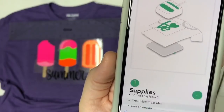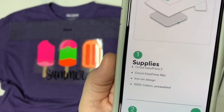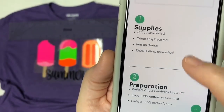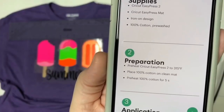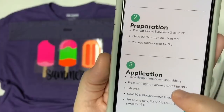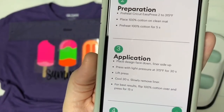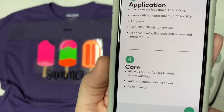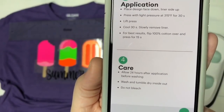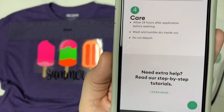Then on the next picture, it's going to show you how to layer it. It's going to tell you what supplies you need, preparation — how to prepare your item — the application, how to apply it, the heat, all of that information. And then it's going to tell you the care. So allow it to sit for 24 hours before you wash it. I highly recommend that you do that — it really does help. It tells you do not bleach, etc.